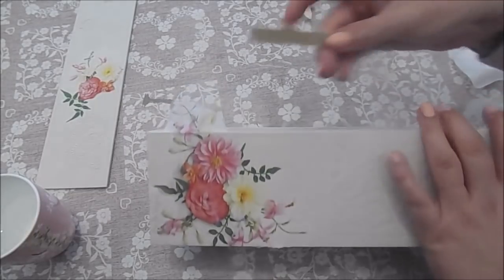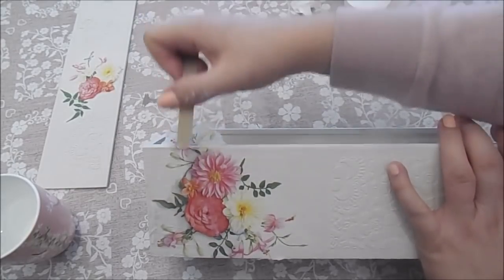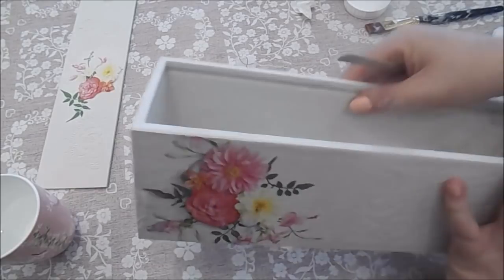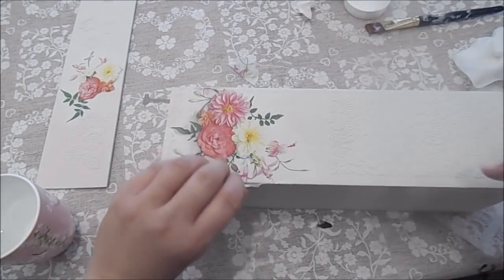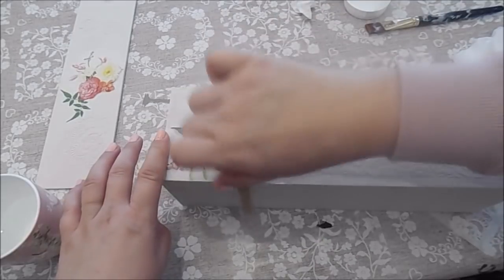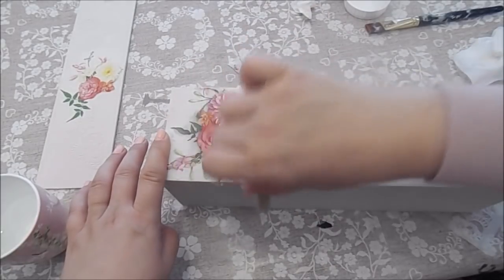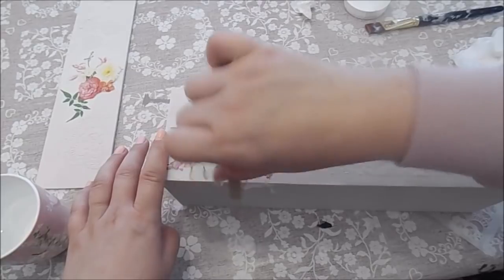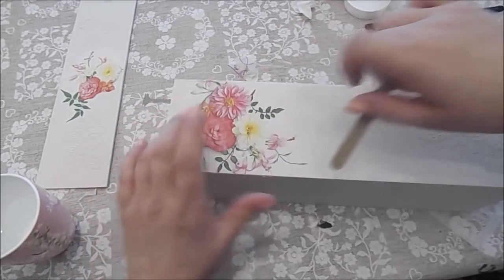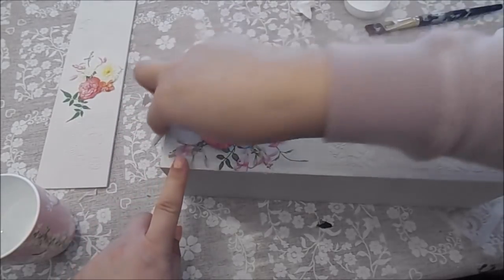All you need to do is get a nail file and just push away the excess bit - don't push down that way or it won't work and it'll make it messy. Just do that and it takes away the top edge and leaves it really neat. I've decided to carry on this pattern because it looks a little bit bare here. I'll flip over the stencil and go in between the napkin's floral pattern to give it more of a continuous effect, because it stops in quite a block otherwise.